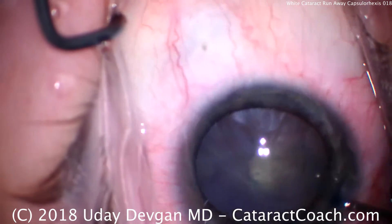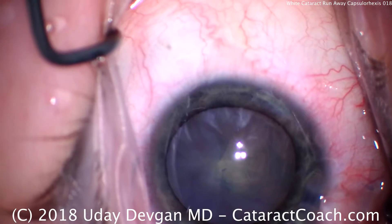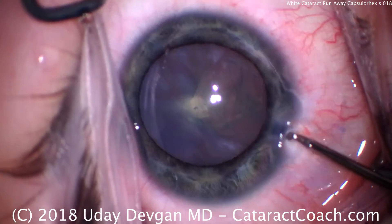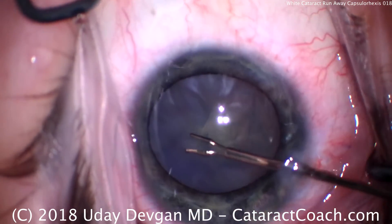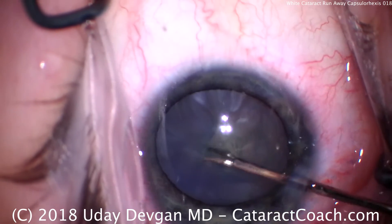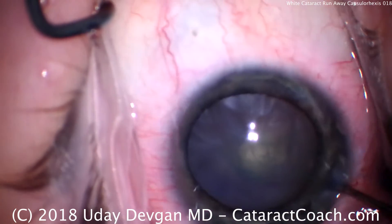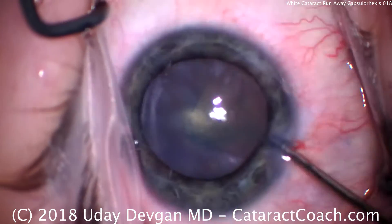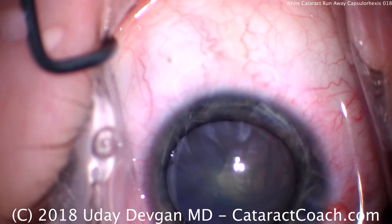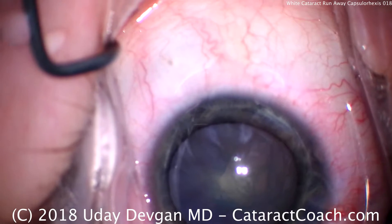Now we have this tiny, eccentric capsular opening. At about the 2 o'clock position on your screen, it did radialize outward. I'll try to grab again with the forceps — can I tear the other direction? I'm having a hard time right now. The AC is still nicely pressurized, but the bag pressure is up there as well, and there's a posterior pressure pushing from the bag forward into the anterior chamber from that intumescent lens.